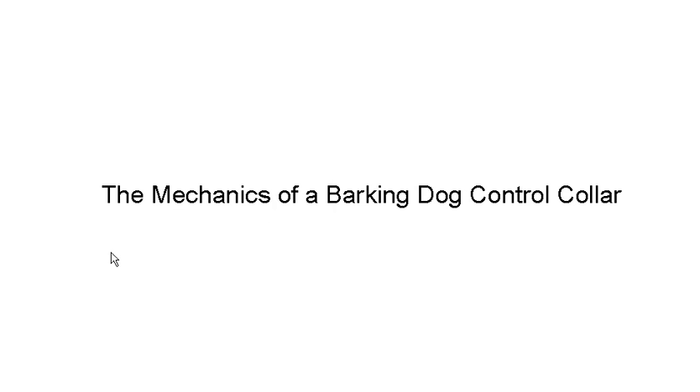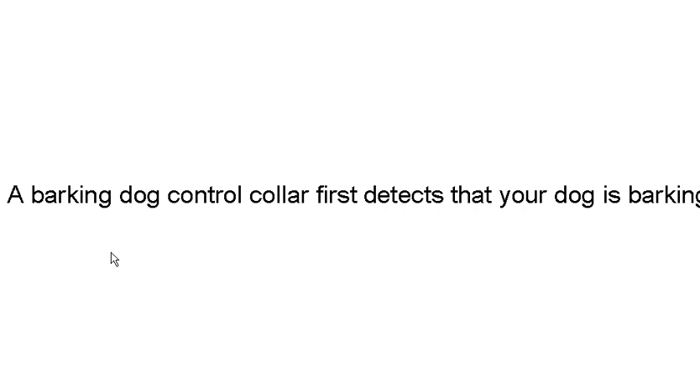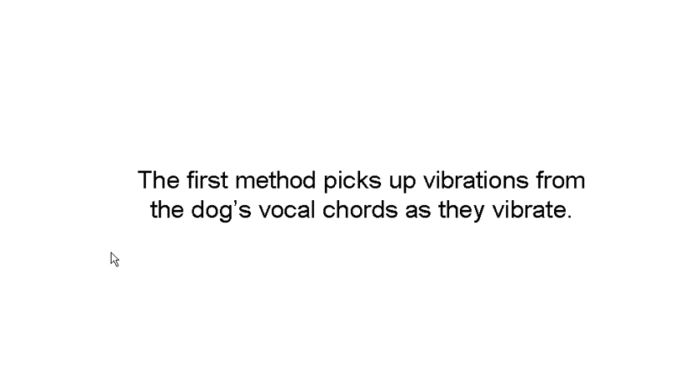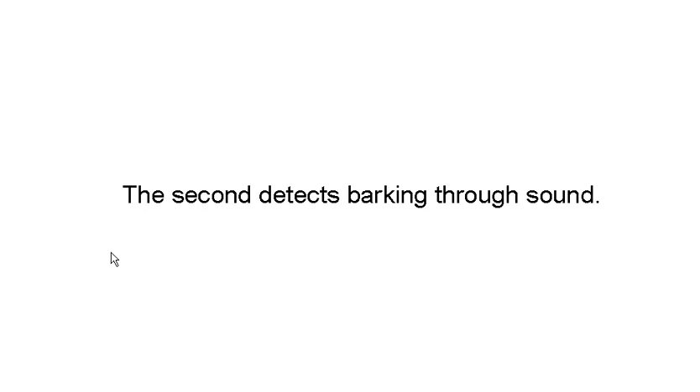Here's the mechanics of a dog barking collar. A barking collar detects that your dog is barking, and it's done in one of two ways. The first method is it picks up vibrations from the vocal cords. The second, it detects it through sound.